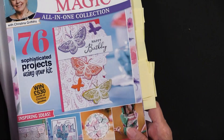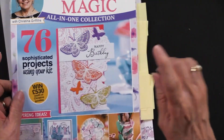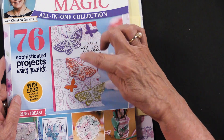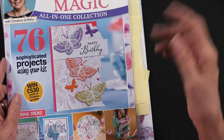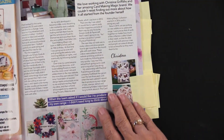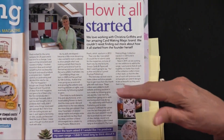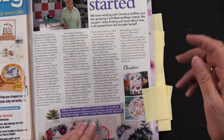Look at this card on the front — that's a beautiful look. You can see that the embossing folder is used there, as are the cutting dies and the stamps. Just a beautiful 'happy birthday' look. And there is an article with Christina about how she got started, which is really fun and interesting — Christina is a delight.